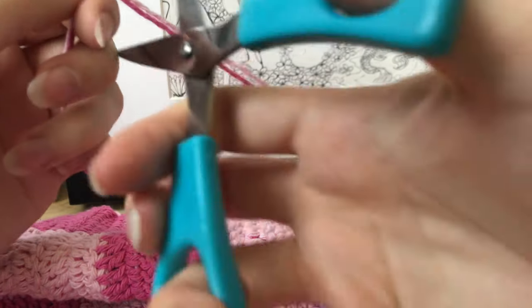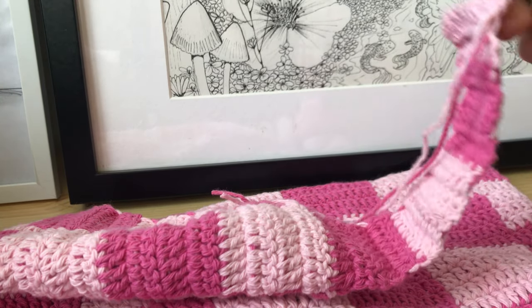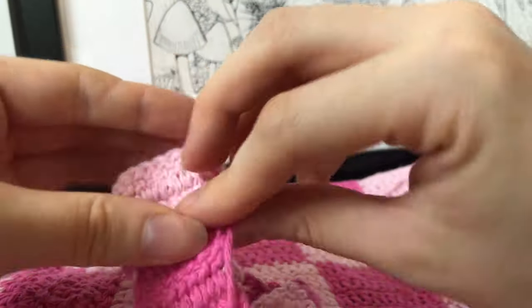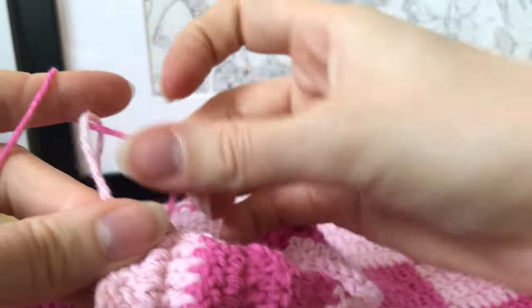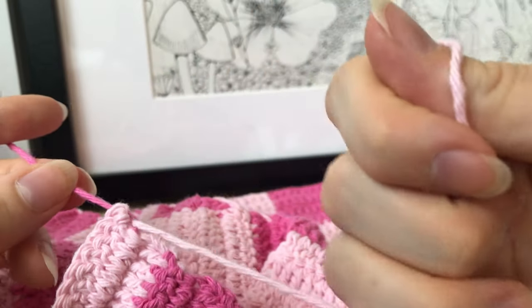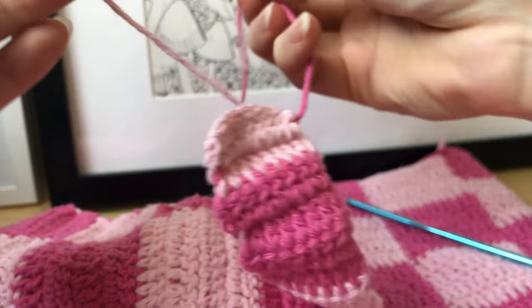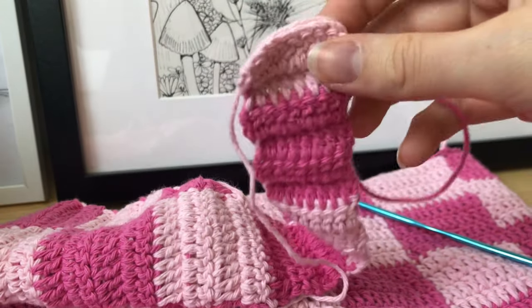Cut the excess thread, pull it through, and tie the two ends together carefully — tie the first knot gently so you don't pull the stitch into the knot, then the second one a little tighter. Then make the other strap exactly the same as the first, just on the other side of the bag.